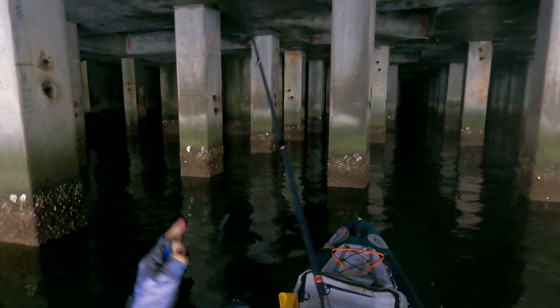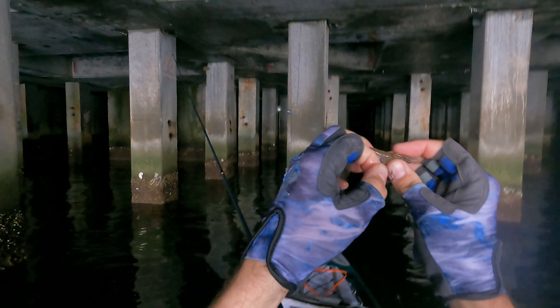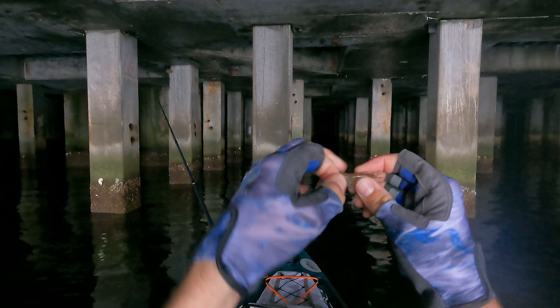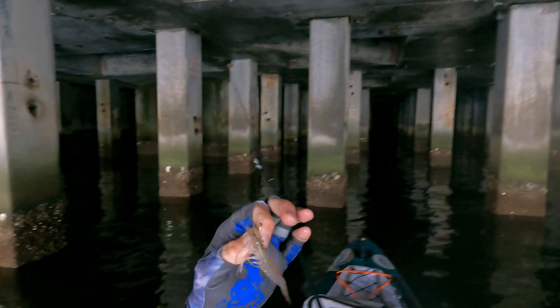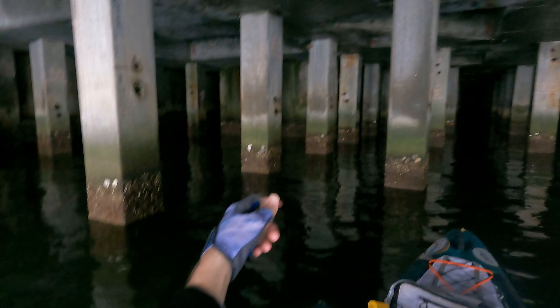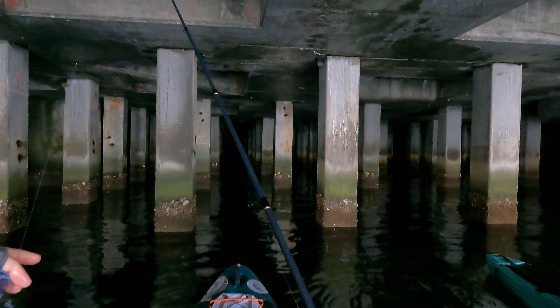So this is our two-ought octopus hook. You can see these little black marks, and then there's a tiny one up here. What we're going to do is take that hook and go right in between them, underneath that horn. What that does is keep the most natural presentation. Two split shot weights on 17-pound mono.